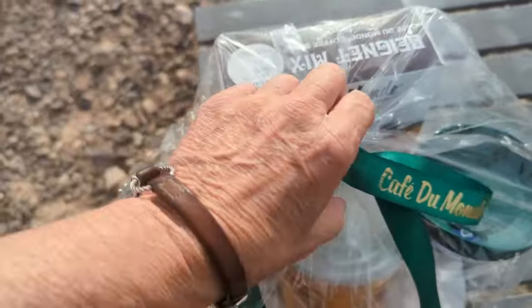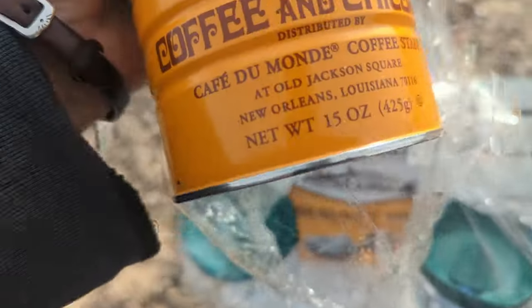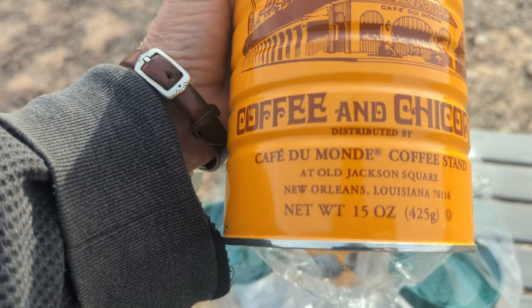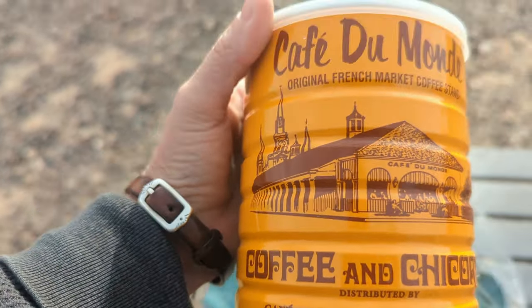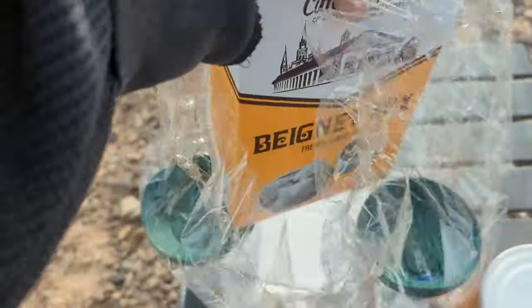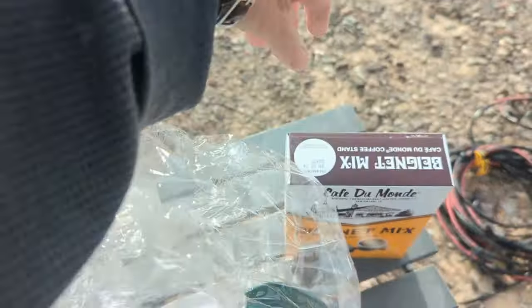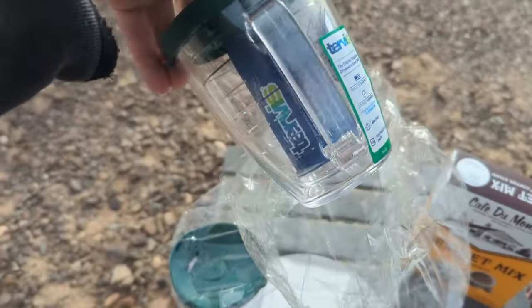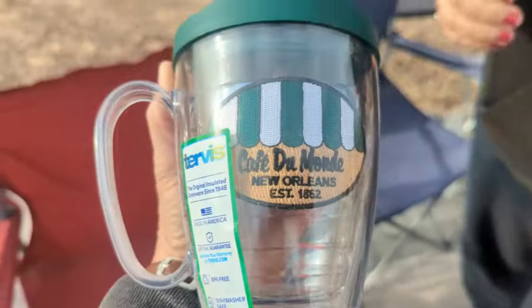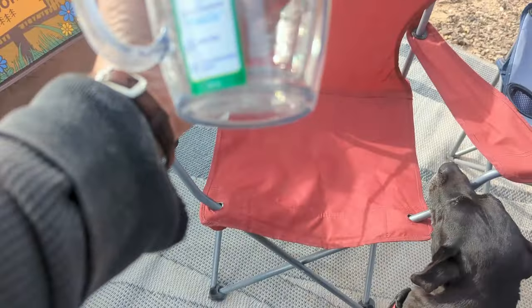Let's open it up. Well, that looks good — coffee and chicory. Taste the mix. Nice cups, look at these cups! Oh my goodness. Sammy says okay, I love it — those are nice, isn't that cool?